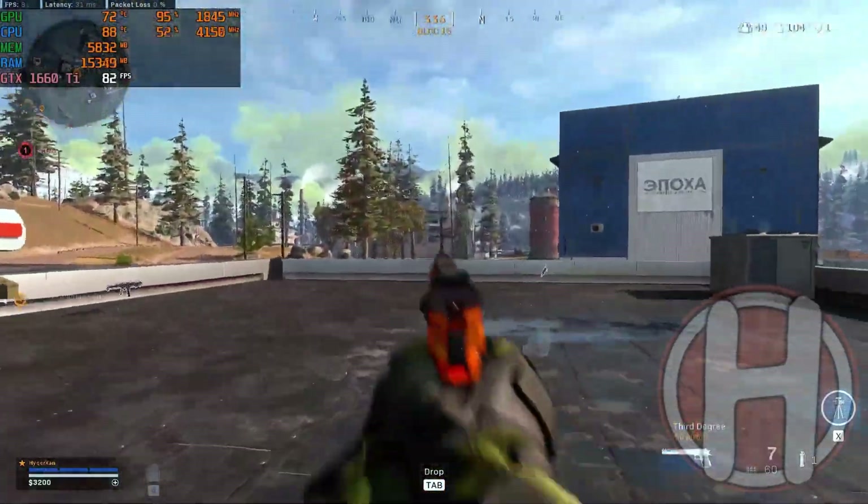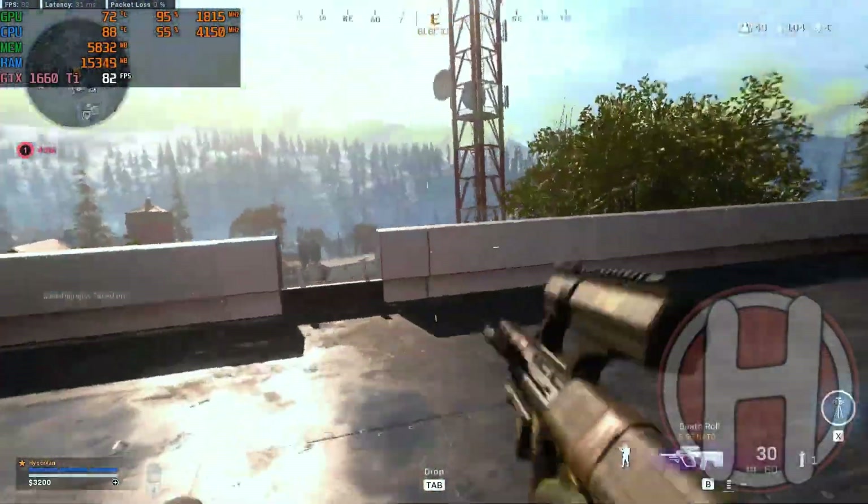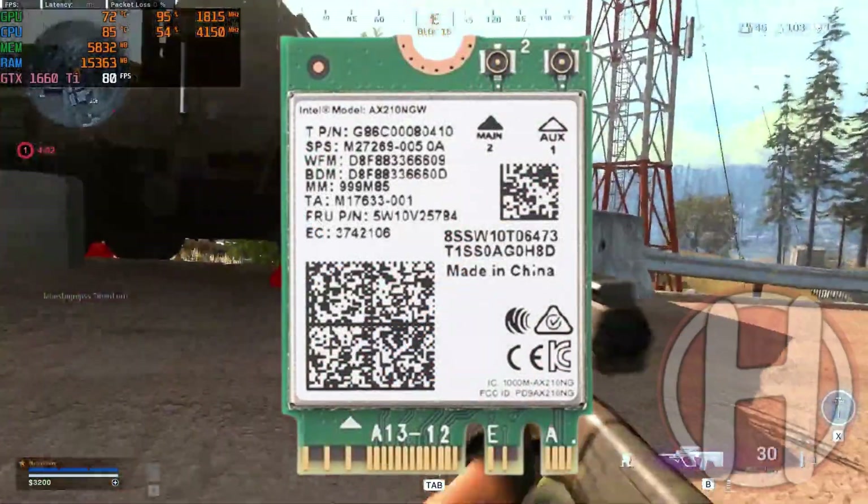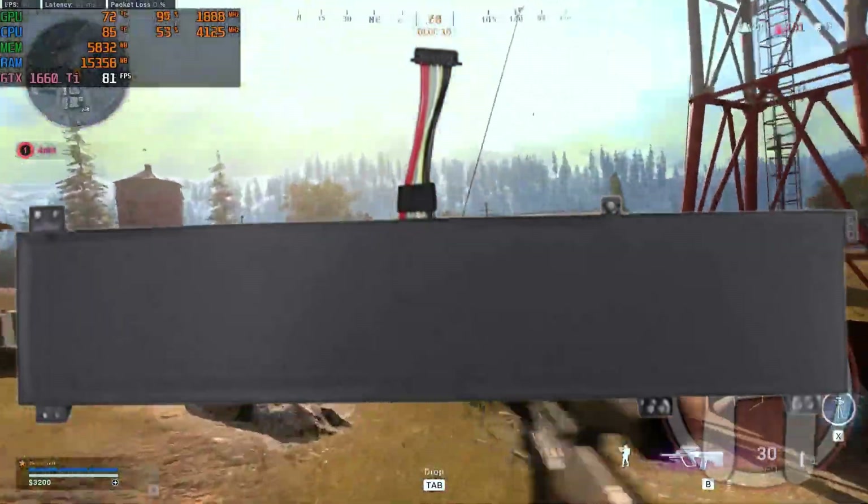There are mainly four hardware upgrades that you can make to the Lenovo Legion: storage, RAM, Wi-Fi card, and the battery. This applies for all models.